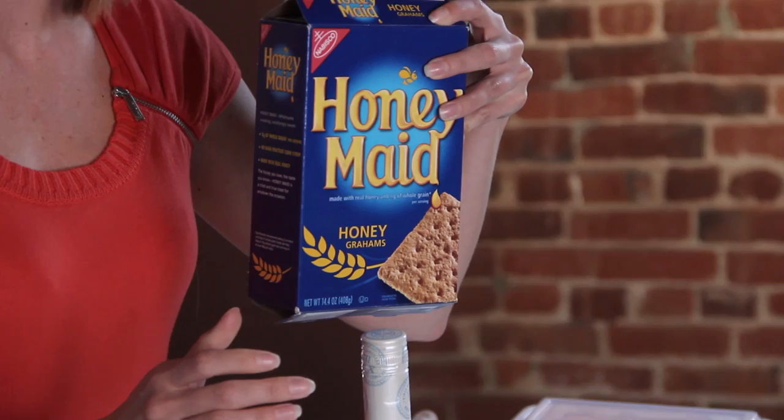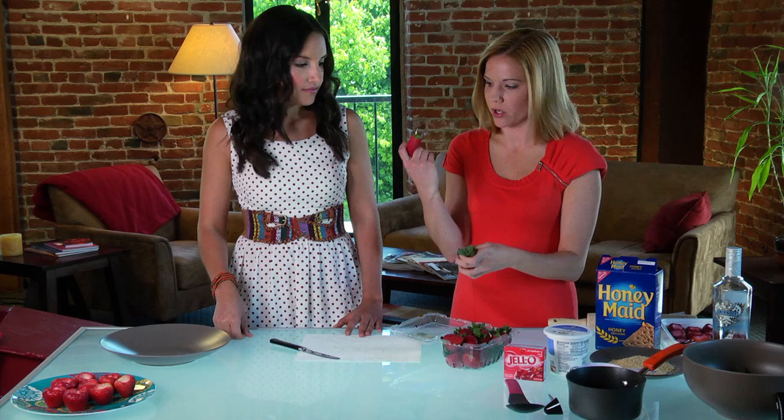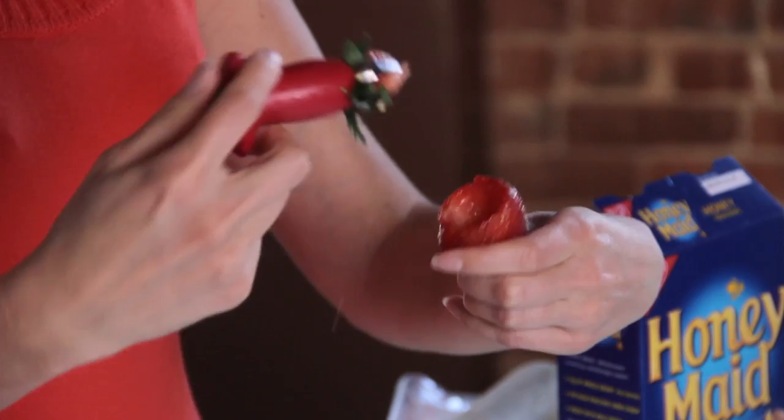So once you have your ingredients, step one, we need to get our strawberries ready to go. We need to remove the inside so we can fill it with jello, and to do that we're gonna use this little strawberry puller. All you do is just stick it in the strawberry, give it a little twist, you pull it out, and then you have a hollowed out strawberry.